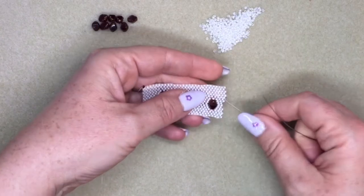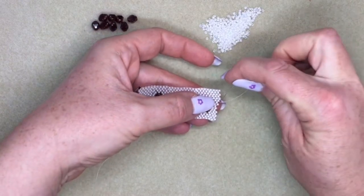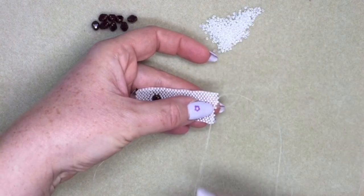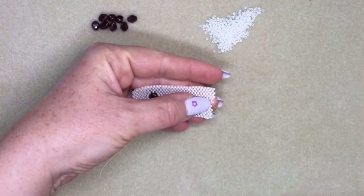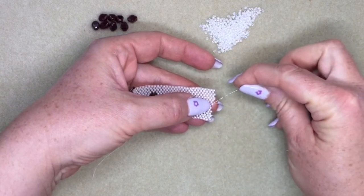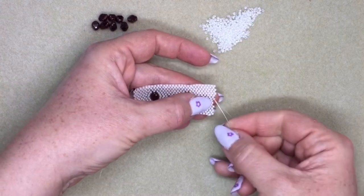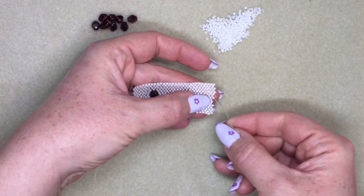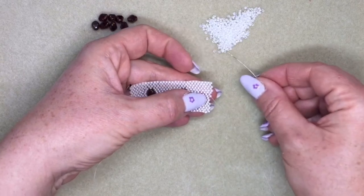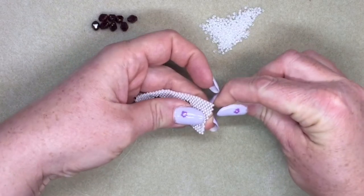Now I want to start creating this hole. Instead of adding a bead, I'm going to go through this bead in the previous row without adding a bead, and then the next sticky-outy bead. Essentially I've skipped adding one bead where you normally would in peyote stitch. Then I've finished the rest of the row as normal peyote stitch.